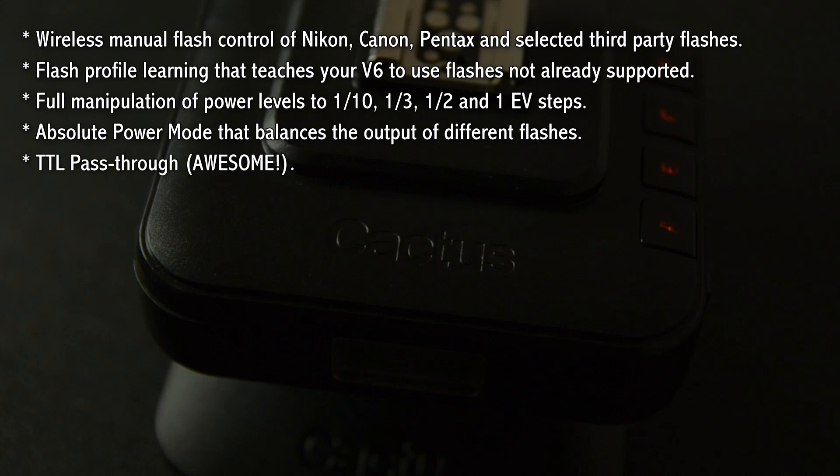Then there's also the TTL pass-through function, which I'm very excited about. In one of the videos I'll show you in detail how you enable the function, and we're going to go outside and shoot a picture of a flower. I'm going to show you how I shoot with the flash on top of the camera as well as add a backlight and then control the power levels of everything.